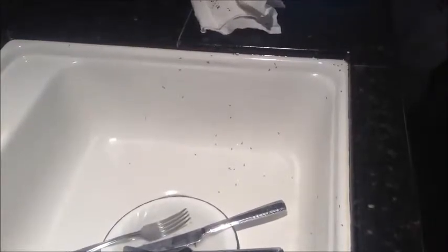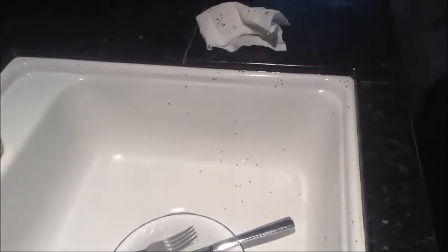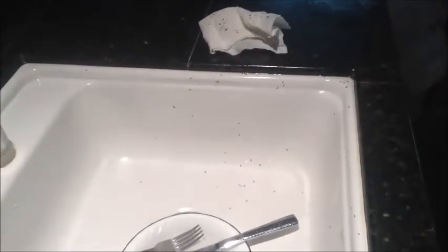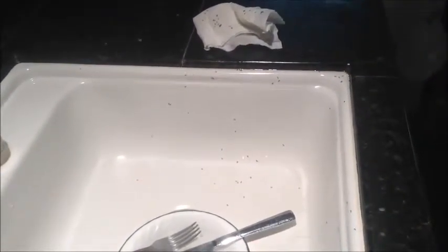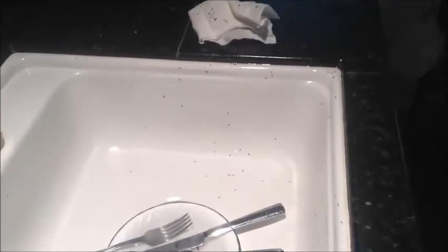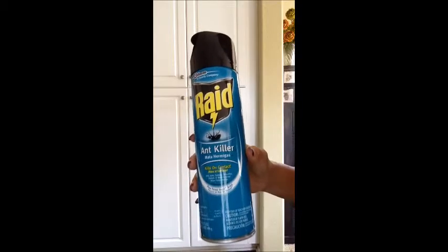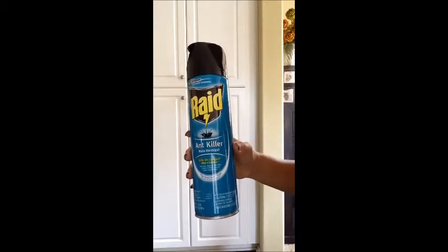This morning I woke up to a countertop full of ants. Last night my daughter Grace gave me her lunch thermos late, like right at bedtime, and I had to get the toddler off to bed, so I left it in the sink. It had broccoli cheddar soup in it. She must not have tightened the lid, so the ants were all over it. It's the middle of October, so I can't believe there's still ants around.